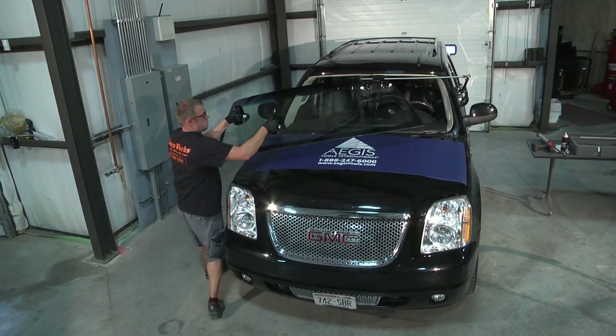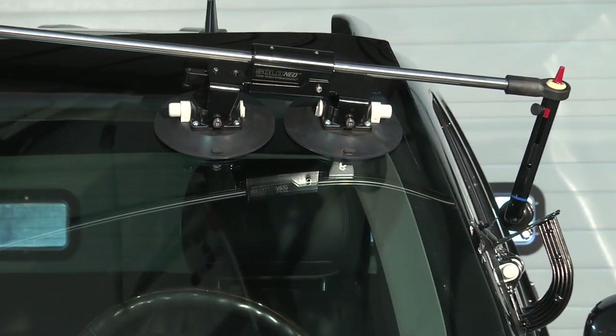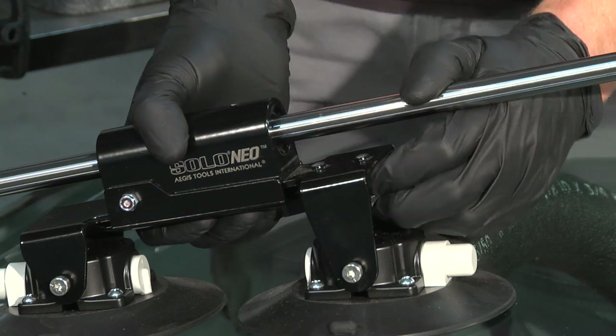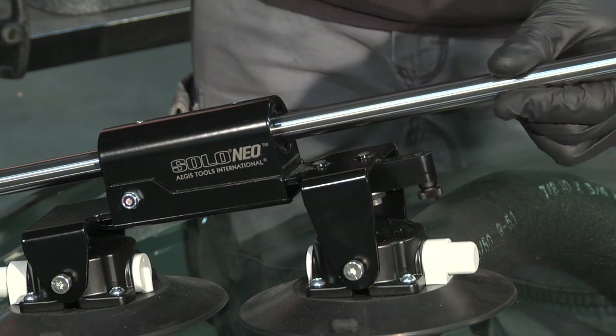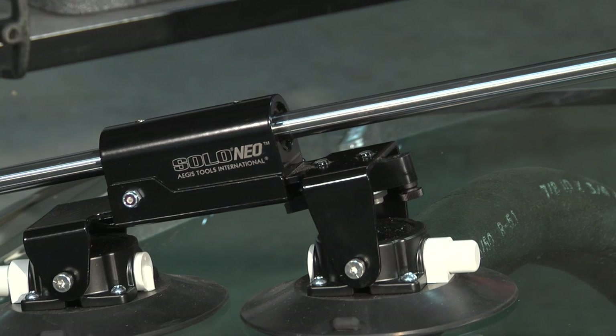The support rod is made of hardened solid steel, strong enough to support the largest and heaviest windshields. A brake with a convenient latch allows you to control the movement along the rod and lock the rod while the windshield is in the cradle.